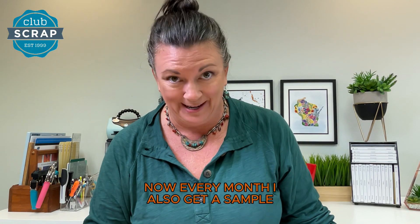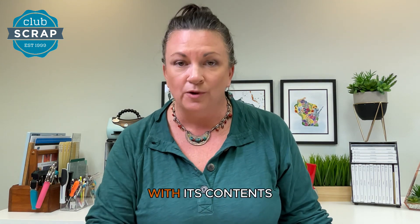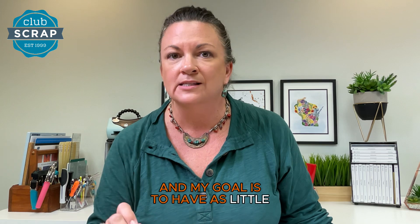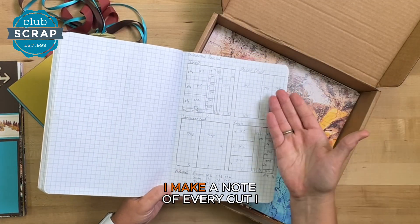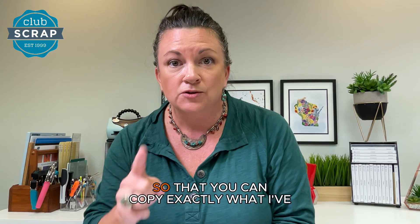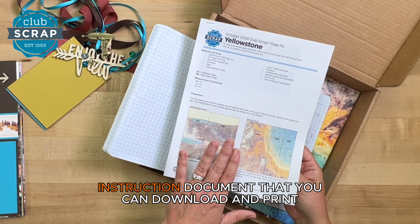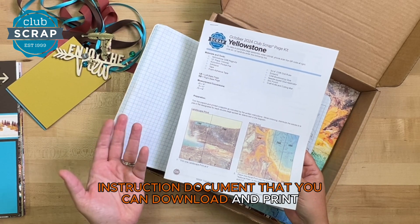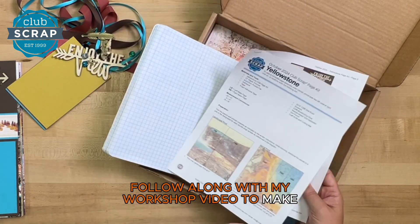Every month I get a sample of the kit and I sit down and make eight scrapbook pages with its contents. My goal is to have as little waste as possible. I grab my graph paper and make a note of every cut I make as I'm creating those pages so that you can copy exactly what I've done. Then we take those sketches and digitize them into a beautiful instruction document that you can download and print, and then follow along with my workshop video to make your pages.